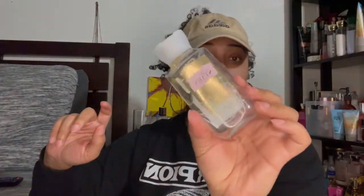Next I have the In the Stars shower gel from Bath & Body Works. It does smell good and I recommend it, but I probably won't repurchase it — I still have mini ones and body creams in that scent and once I finish them I think I'll move on to a different scent. Try a mini to see if you like it.